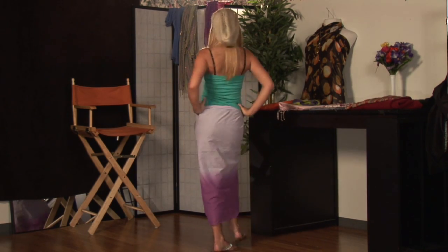Hi, I'm Kristen Smith Hilton, global fashion stylist and beauty expert, also the president and creative director of Novella Style Group. And this is how to tie a sarong as a long skirt.